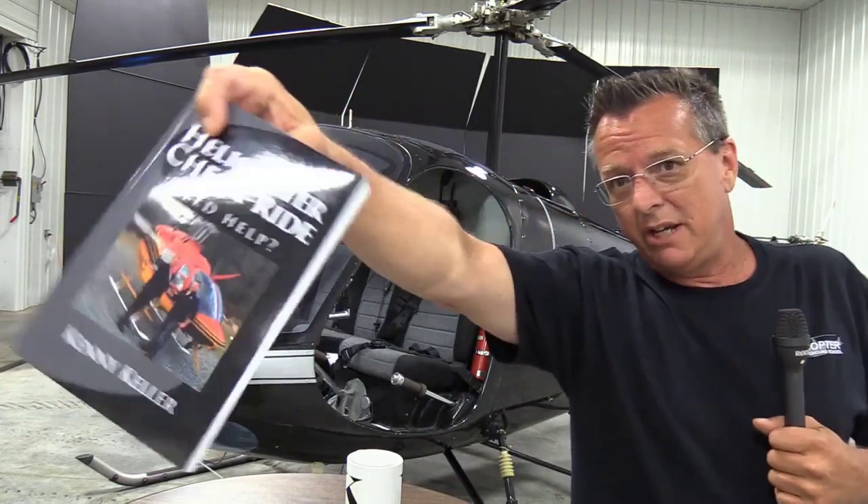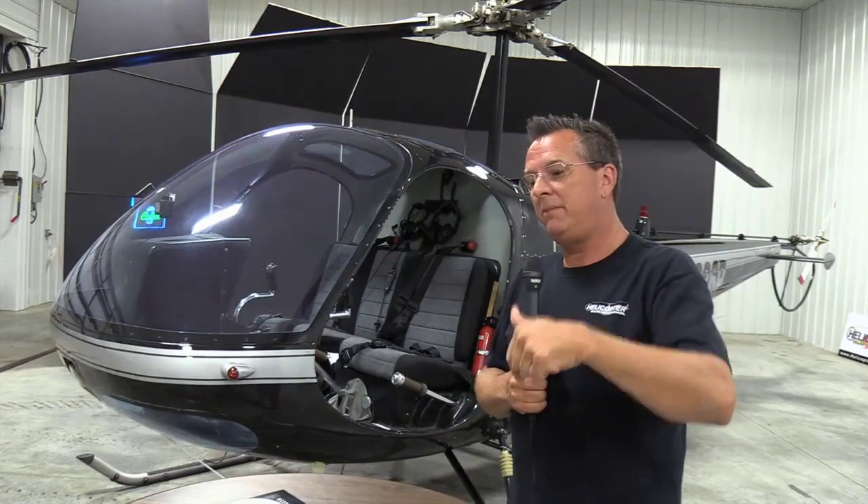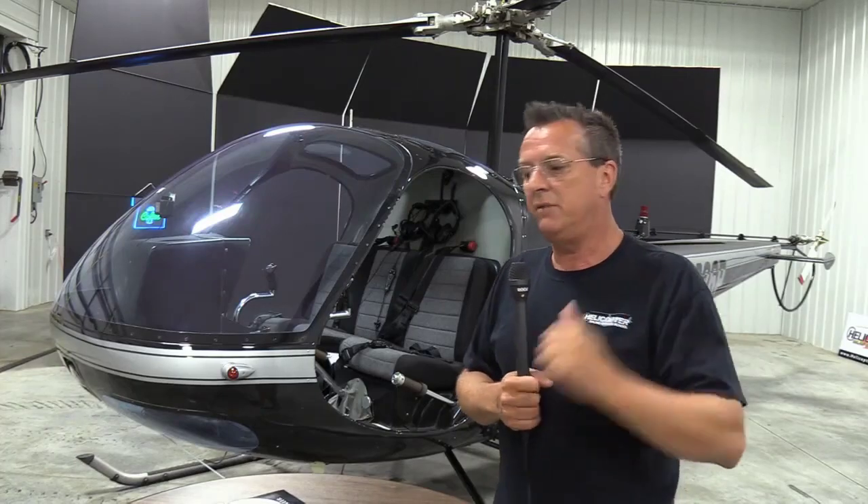We do have lots of copies left of our Amazon bestselling book. I'll highlight Helicopter Checkride Today — that's my favorite, my first book ever. Jump down below, check out those links, leave us your comments. See you then.